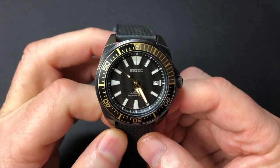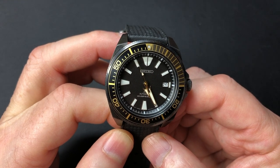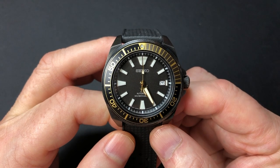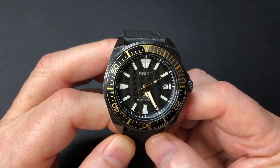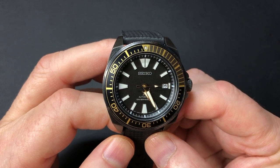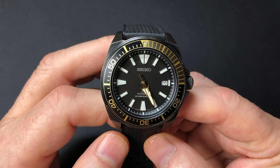This is the watch we're talking about. I had replaced the original movement, which was a 4R35, with a new NH35 movement from Seiko, because the original was really performing poorly. I've come to believe that it's magnetized, and in another video I'm going to play around with that and see if I can demagnetize it.